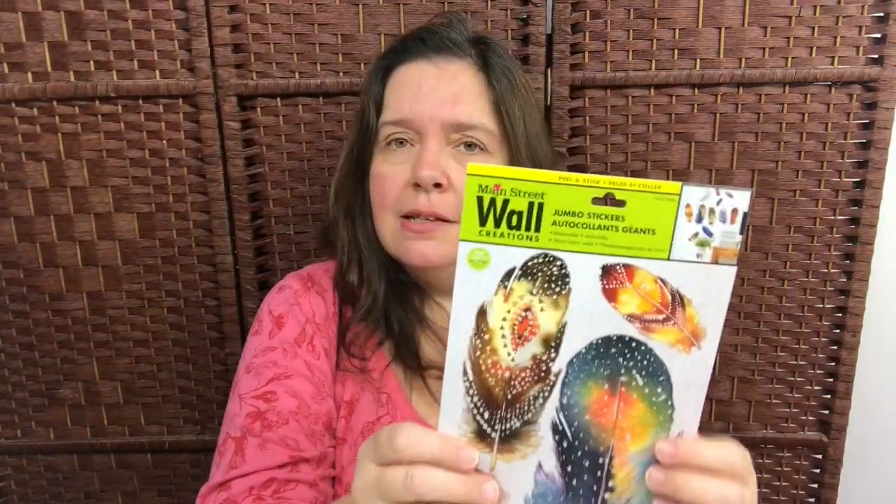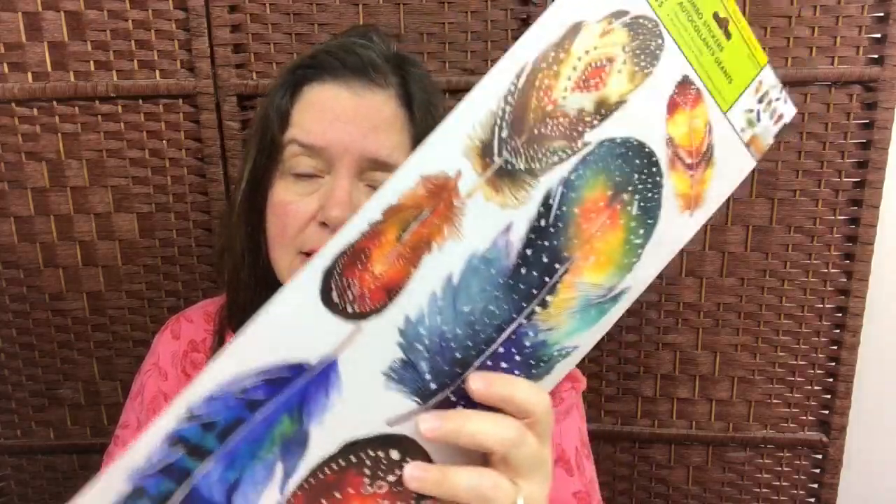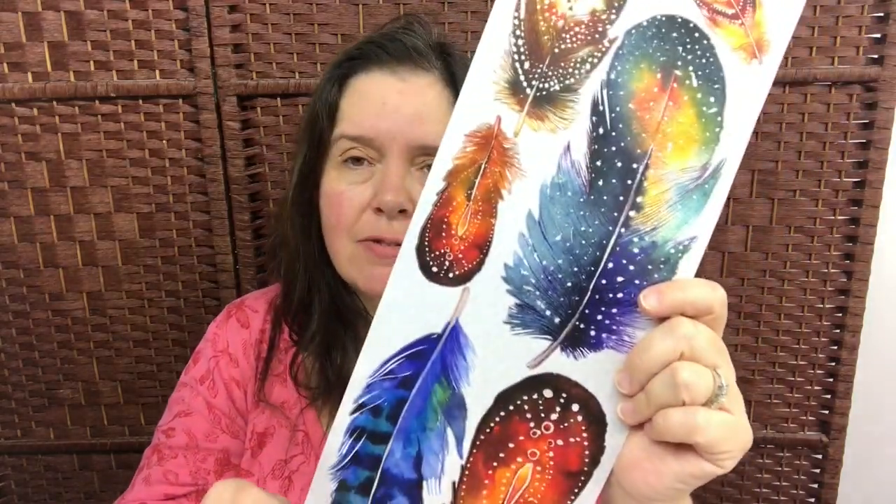I had not seen this design before. These are the Main Street Wall Creations Jumbo stickers. I don't know if I just missed them altogether, but there was only one of these colors at the Dollar Tree I was at yesterday, so I got them. I just thought these were really beautiful-looking feathers, and I like to use these in paper crafting projects. I haven't put any of these on walls, but I do like to use them as stickers — the colors are really pretty.